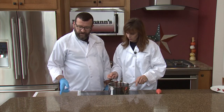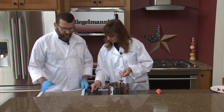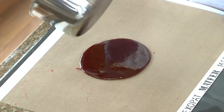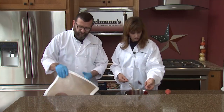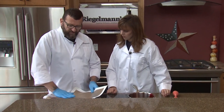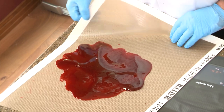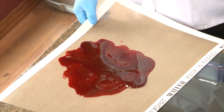Then we're going to pour it out onto our silicone mat. Obviously it's too hot to pull right now, so we want to kind of turn it over on itself and smash it down a little bit to cool it to where it's pliable to blow.